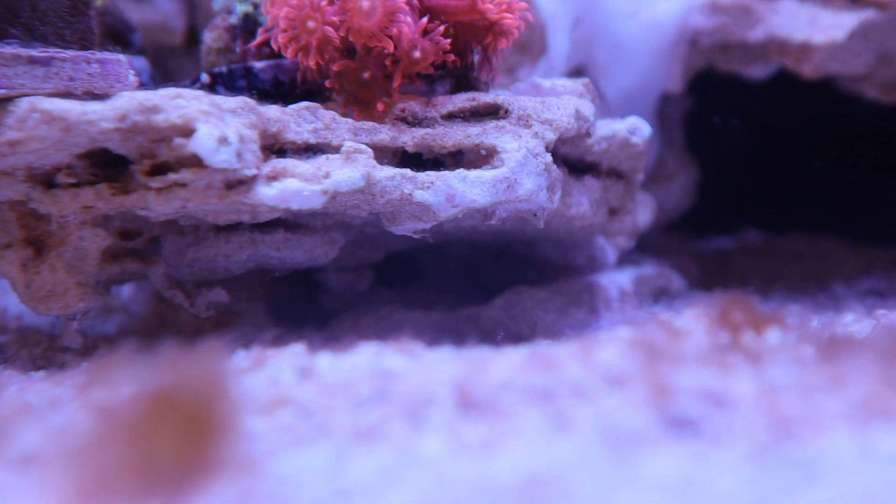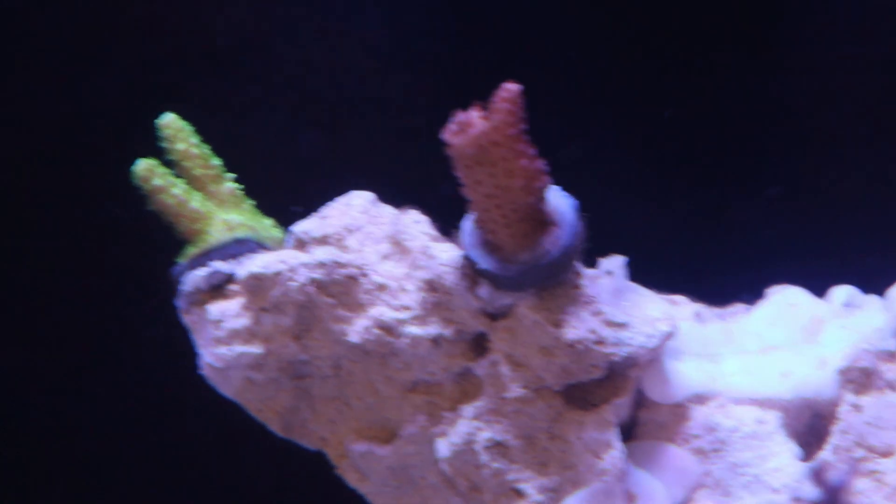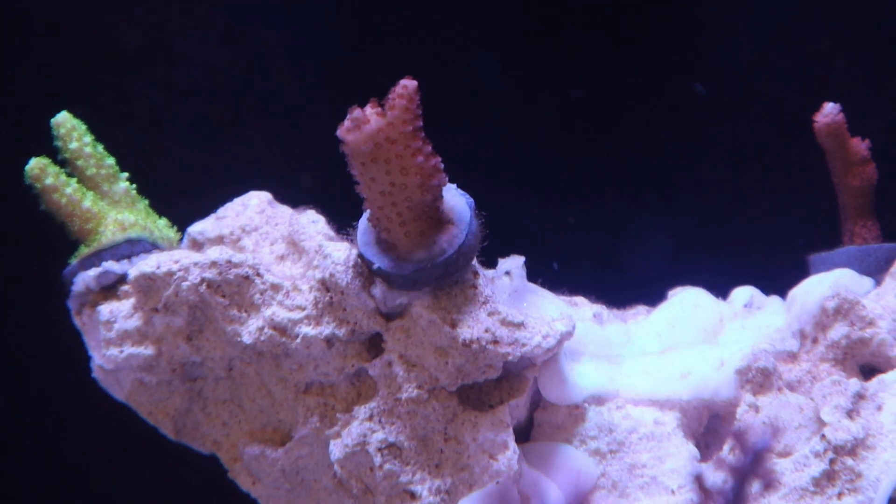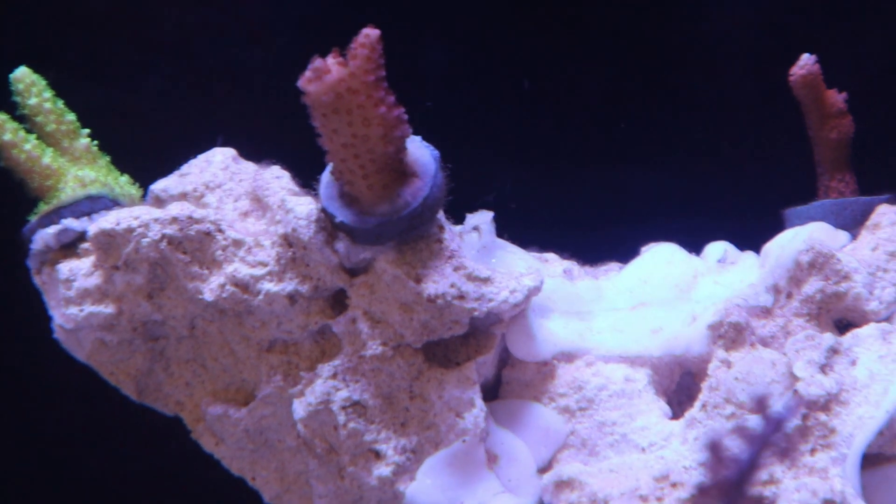I did also get — let's see if we can see him in there — a small captive bred marine betta. A few added corals are a green slimer and, I believe it's called a PC rainbow.